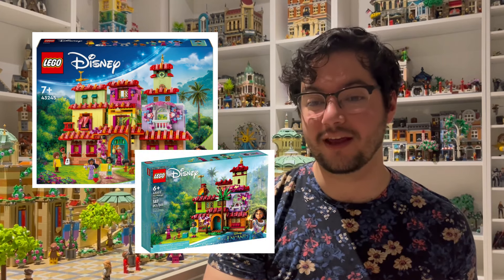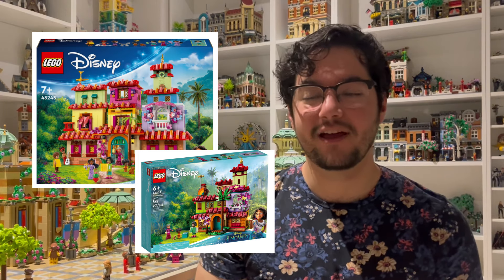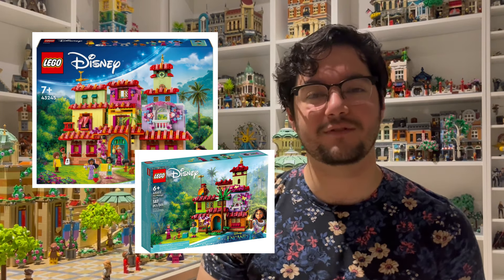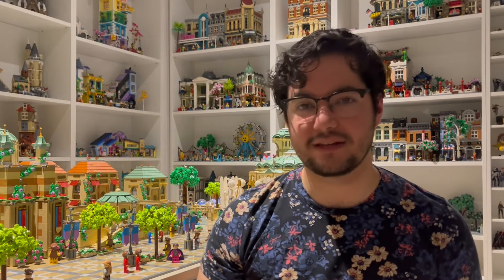...the one that came out in 2021, I felt it was a little bit small for the grandeur that the house has in the film. So I was very much looking forward to this new set. They released it June 1st and I think I picked it up a few weeks after that. And I was thrilled with it.